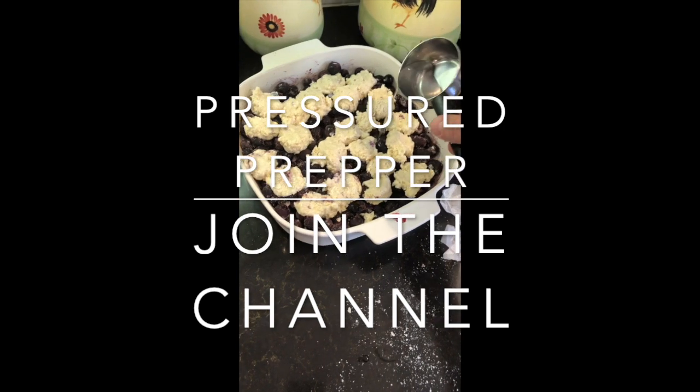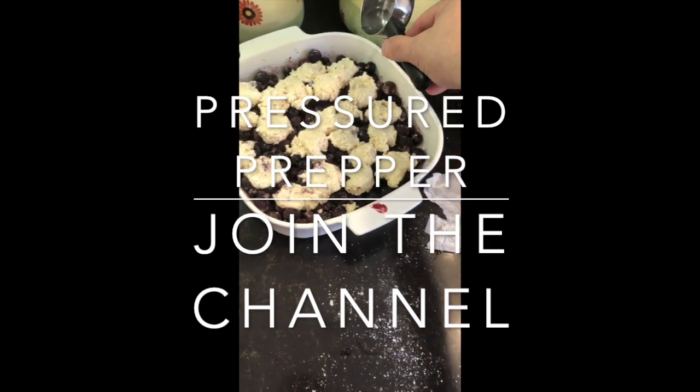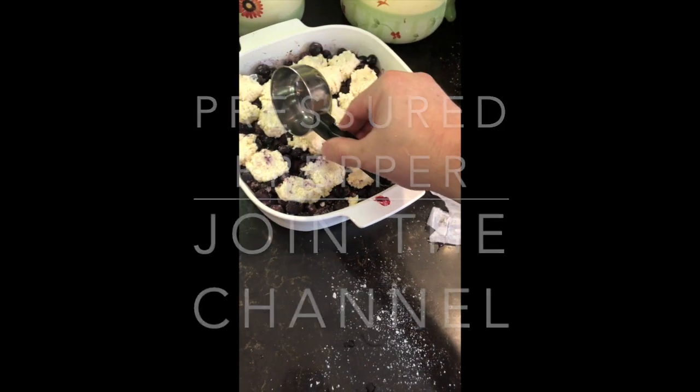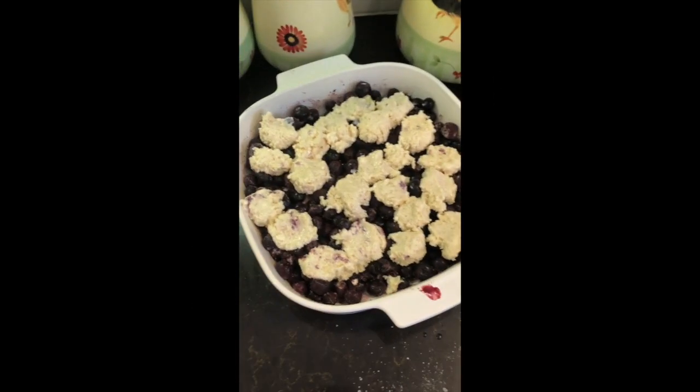Hope you enjoyed the recipe. If you haven't joined our channel, do so below. Click on the notifications bell and you'll get notifications of our new recipes. This is the Pressure Prepper and I'm out.